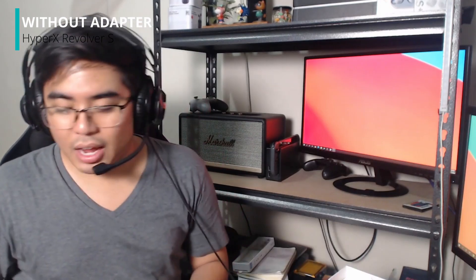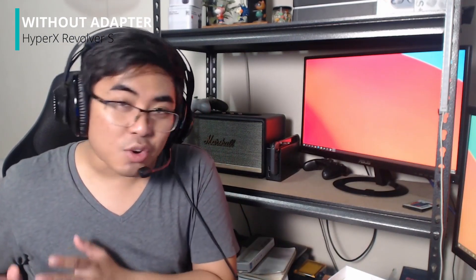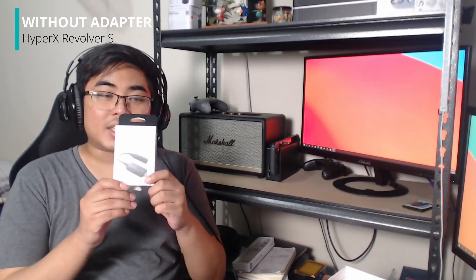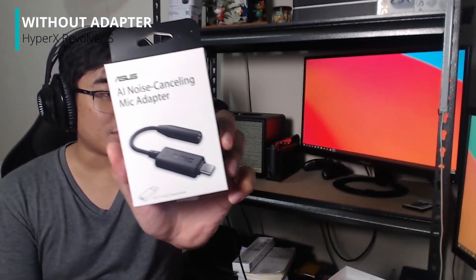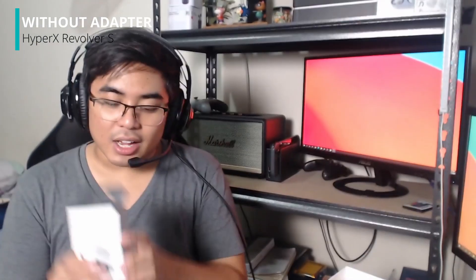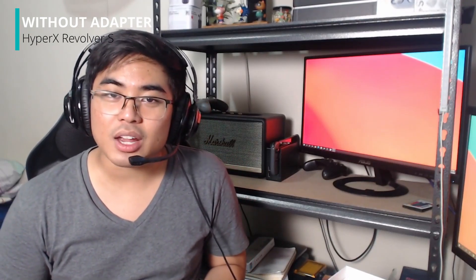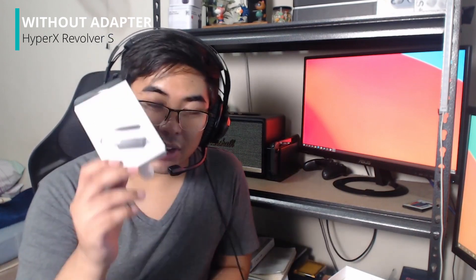But thankfully, meron tayong way para malessen natin yung ingay. And that's using the AI noise cancelling mic adapter ni Asus. So yes, it's an adapter. It doesn't require resources sa PC nyo. You don't need an RTX GPU in here. You don't need a special software for this one. Ito lang yung kailangan nyo.